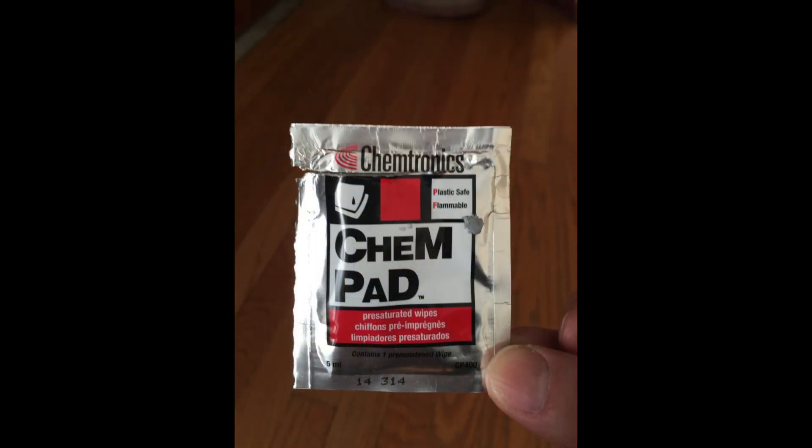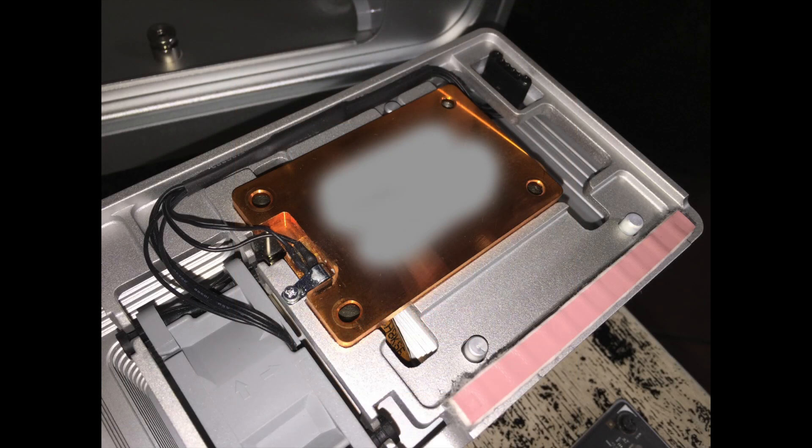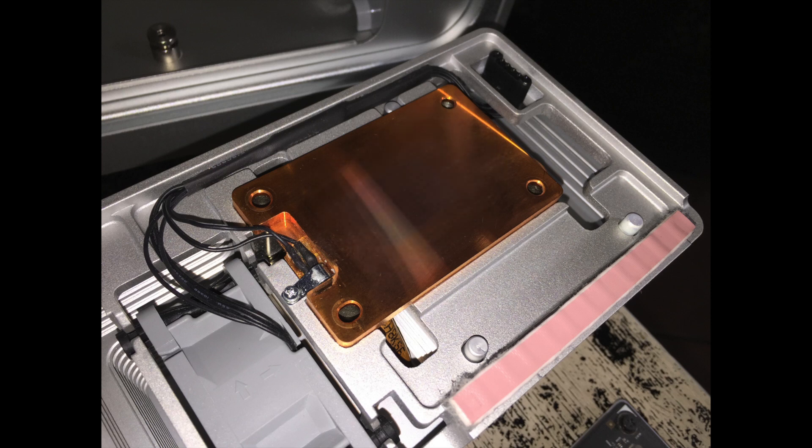Here are the chem pads. What you're going to do is take these out. Here are the heatsinks after you pull a CPU off — that's basically what the thermal paste will look like. Just take one of the chem pads, put a little bit of force, gently swipe it off, and then more gently clean it off. And it'll look brand new.